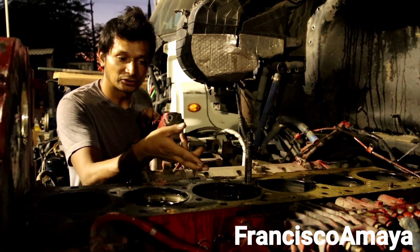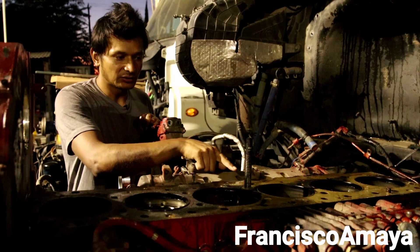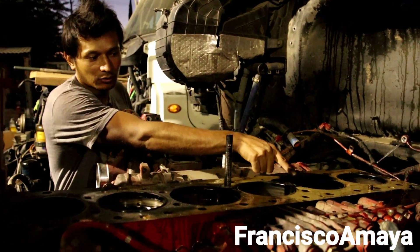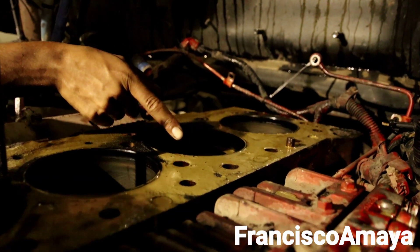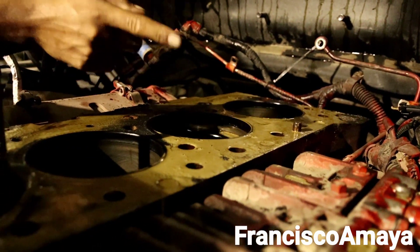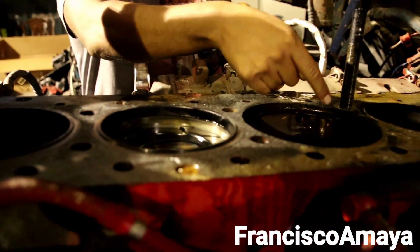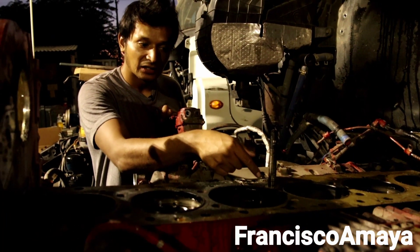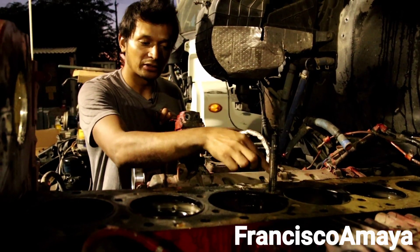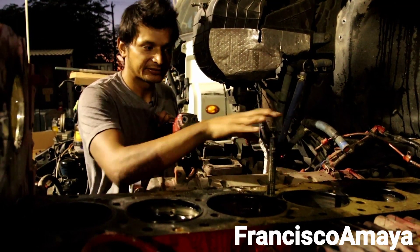We can clearly see what is the cause of this problem — why the coolant was mixing with the oil and why the compression was getting released to the coolant system. You can see all this marking and the color of the oil. This color is because the water was completely mixed with coolant. When water gets mixed with coolant at high temperature, it creates this color. All the compression from this side was getting released to the coolant system, and the coolant was getting released to the oil system.